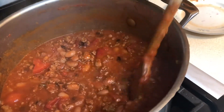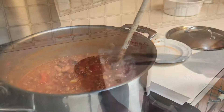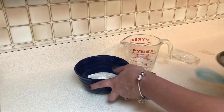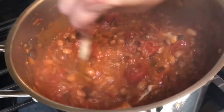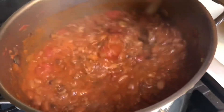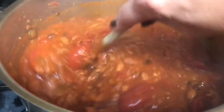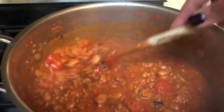After another 45 minutes the thickness was pretty good, but I tasted it and the heat level was off the chart, so I added the masa. I mixed it with water, poured it into the chili, and simmered it some more. In total the chili cooked for one hour and 45 minutes. I let it cool for almost an hour and a half, then put it in the fridge for a couple hours — I like to make chili the day before, I think it tastes better.